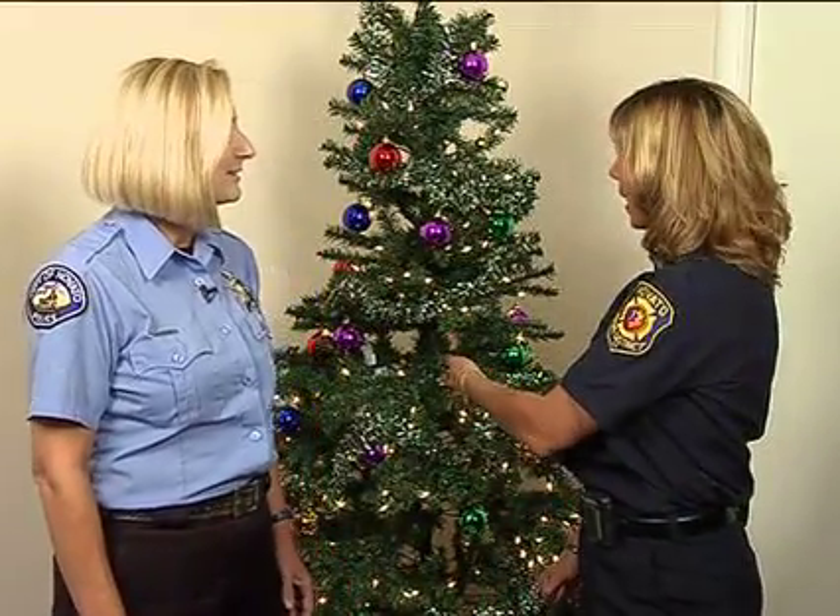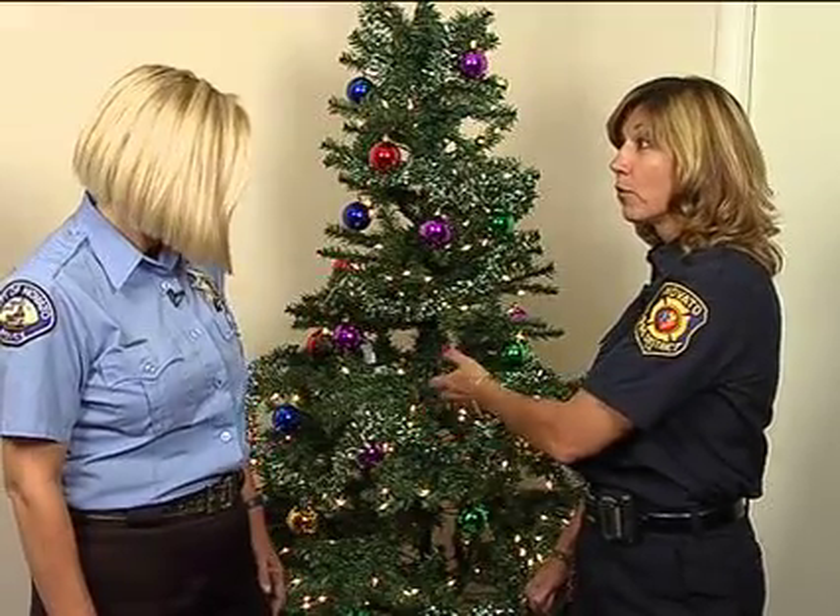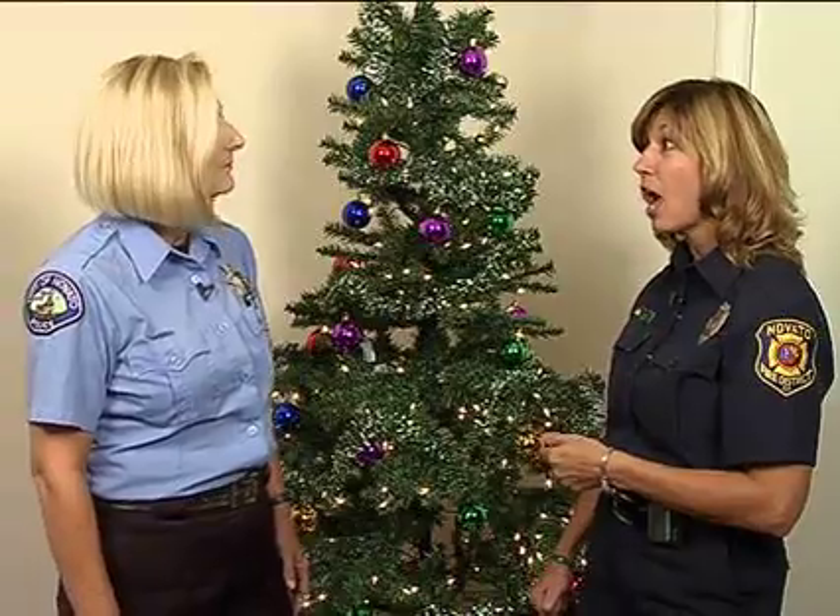I wanted to start off with the Christmas tree. Whether you have an artificial tree or a real tree, we want to make sure that you prevent any fire hazards in your home. We go on a lot of calls during the season because of Christmas trees. When you purchase a live tree, you want a fresh cut at the base — about an inch — because after that cut and it's been sitting in the lot, it forms a seal so it doesn't absorb water. The tree will absorb about a quart to a gallon of water each day, so once you miss watering, the base will seal up and the tree can dry out.